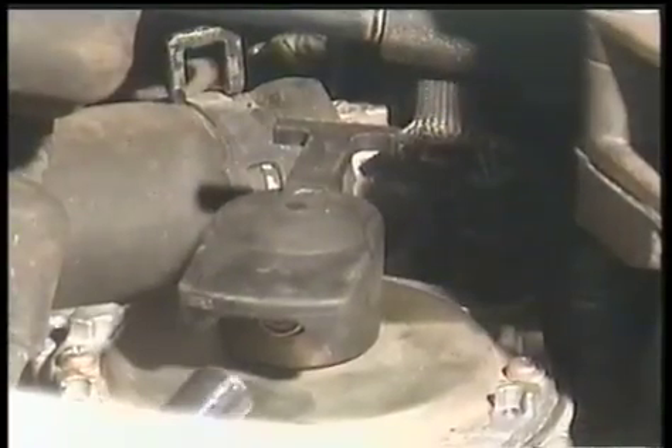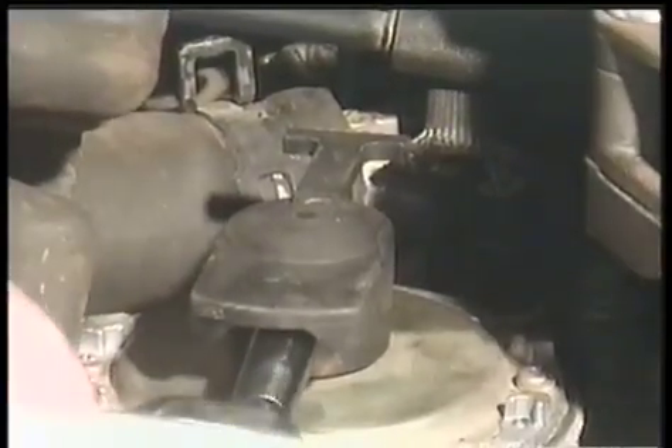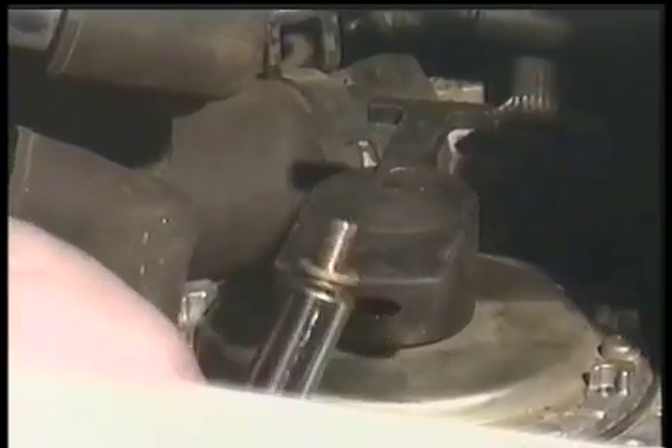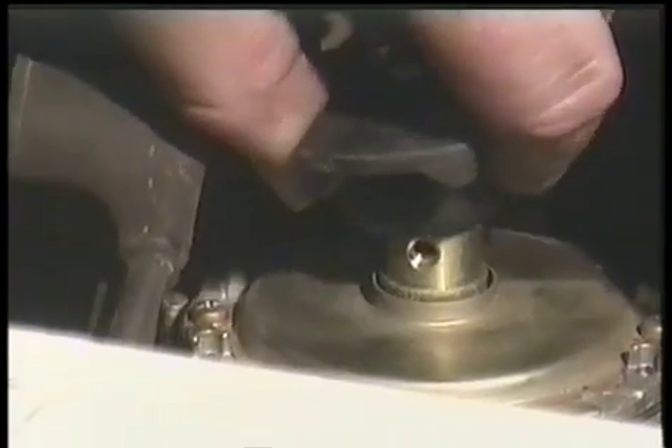This piece in the center is the distributor rotor. To replace it, loosen out the screw under the lip of the rotor and just pull it straight off. Replace the rotor if you see any burn marks or cracks.